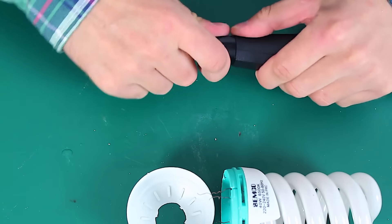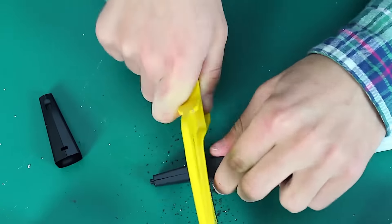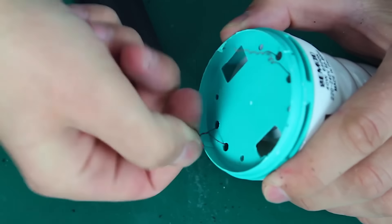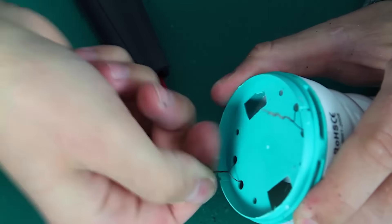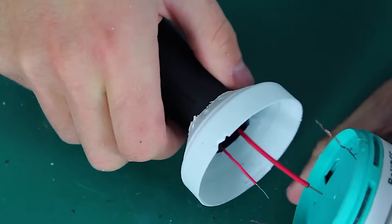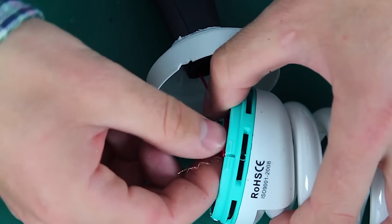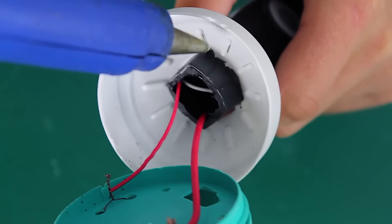Now the lighter — remove its top part and cut it off. Then we connect these 2 wires to our light bulb. We twist these 2 wires together, and twist the wires on the opposite side as well. Then we pass it through the plastic ring and connect the cables. Bite off the excess, then connect the wire on the opposite side and fix it with hot glue.